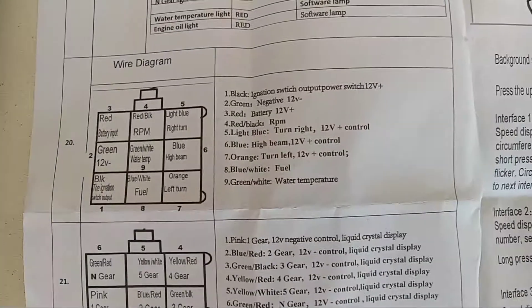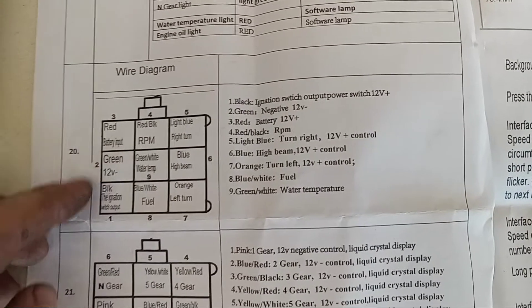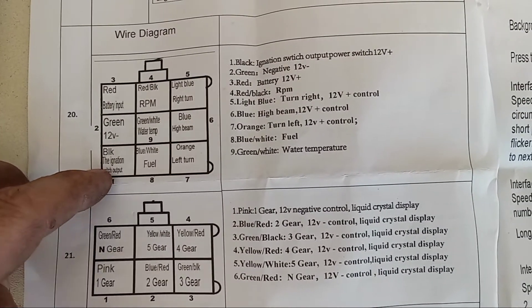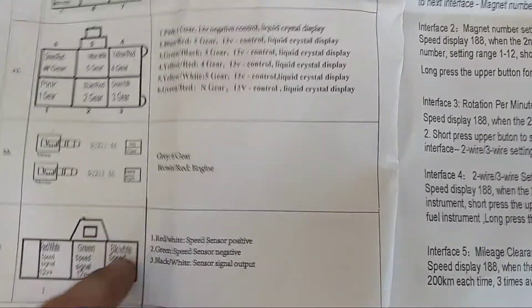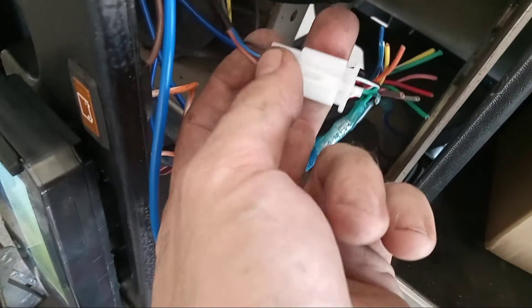That's pretty much it — it's going to come with instructions if you get it from the right place, pretty thorough compared to the one I had before. So: red, green, 12-volt, and then the black for ignition. The sensor for reading the actual speed is right here — it comes already pretty much ready to plug in right there, and you just run it to your hub, add a magnet to your hub, and you're all set.